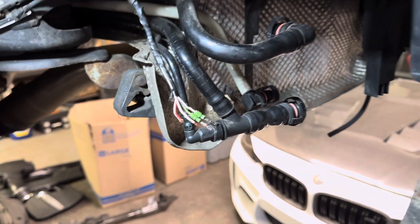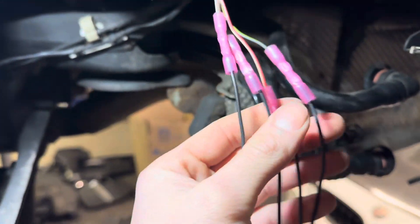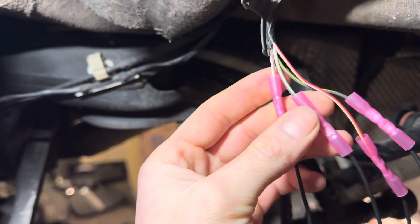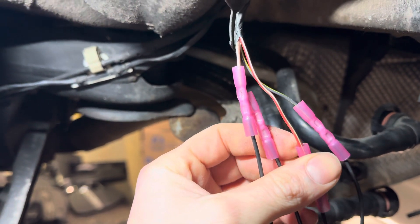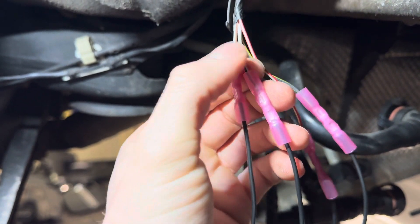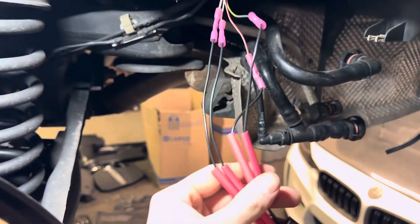We crimped some butt connectors with shrink tube fittings on them. We're going to heat these heat shrinks and then double insulate them with an additional heat shrink layer before putting it into place. The pin order is: pin 1 is brown and white, pin 2 is black and white, pin 3 is black and yellow, and pin 4 is red and white. That black and white wire I mentioned earlier — it actually just has silver wiring in it, not oxidized. The rest are copper; this one is just different for some reason.